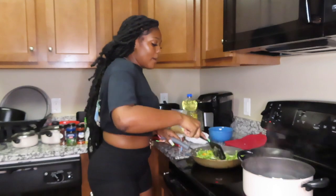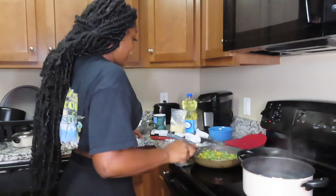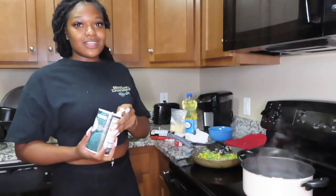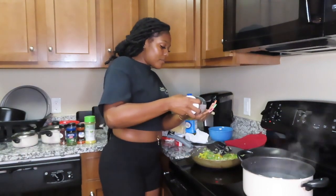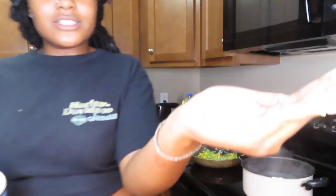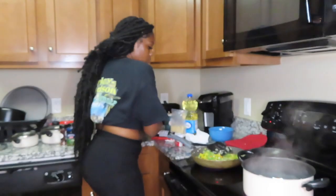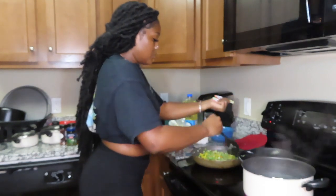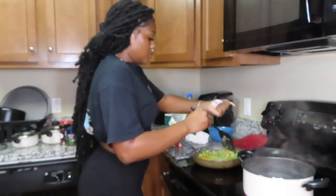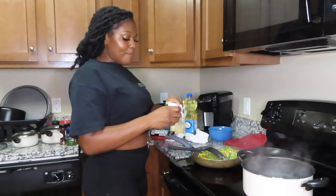I let the veggies sit for a minute and my water still needs to come to a boil. I'm going to add a dash of sauce in the food — she said don't add too much. I'm adding a little bit. And then the black pepper — I like black pepper, I feel like it really brings out the flavor in food.